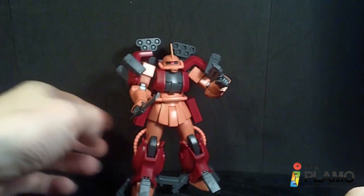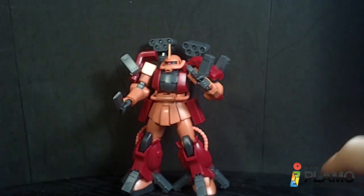So pretty decent kit. It is the second one in the Build Fighters line, and it's pretty good. That's about it, and I'll see you at the next review.